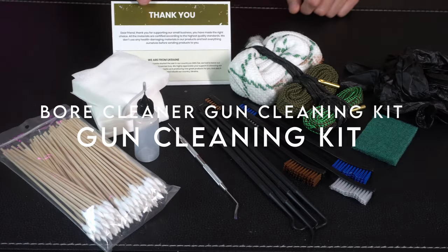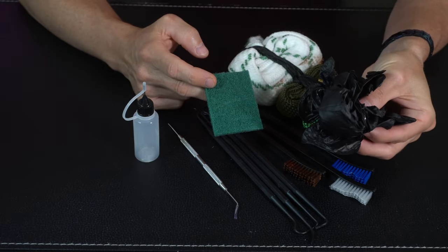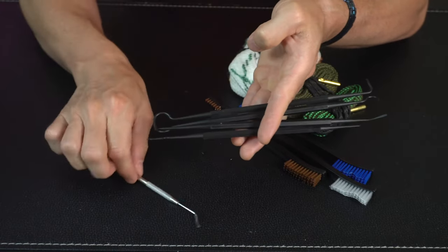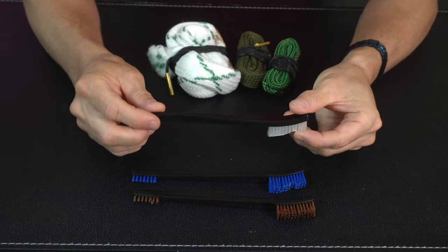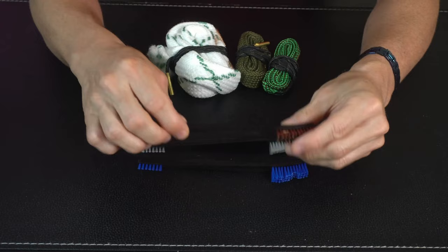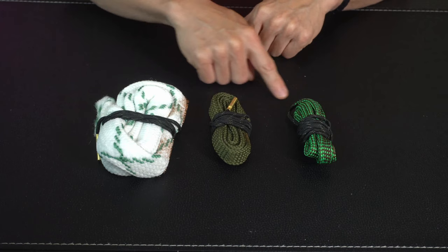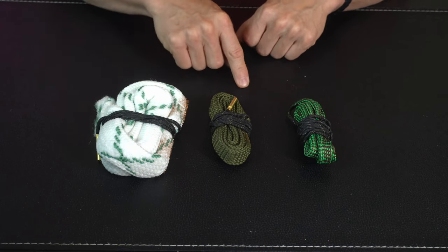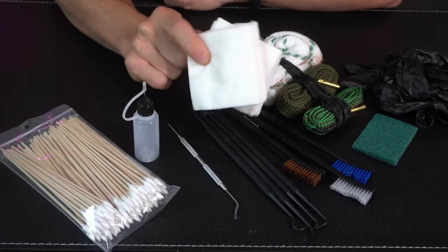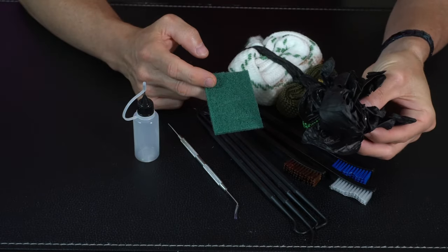On number 1, the Bore Cleaner Gun Cleaning Kit. Are gun cleaning tasks feeling like a chore? Check out this top-notch cleaning kit designed to make your life easier. The three bore cleaner snakes are game changers — they clean your barrel in just one pass with no need to field strip your gun. They fit most popular calibers including 9mm, .38, .357, .380, 5.56mm, .22, and 12 gauge. The kit also includes 100 lint-free, highly absorbent 3-inch square gun cleaning patches that make residue and leftover lubricant removal a breeze while soaking up carbon fouling.